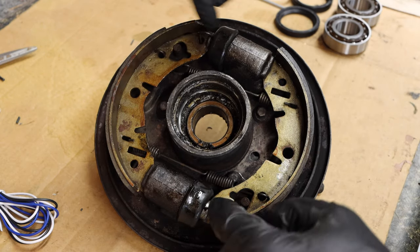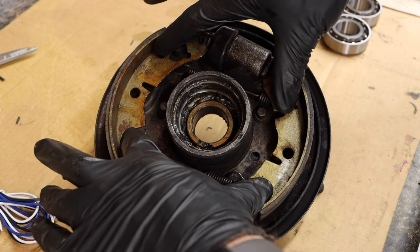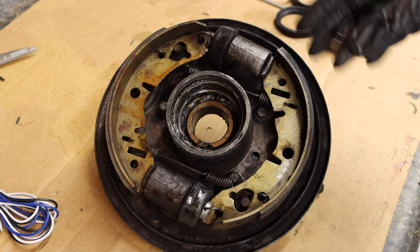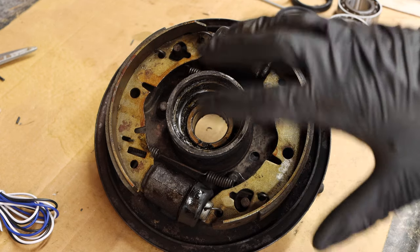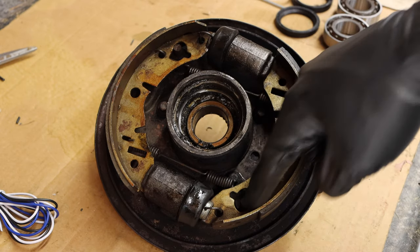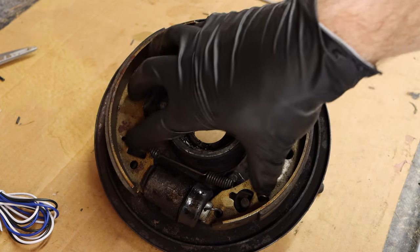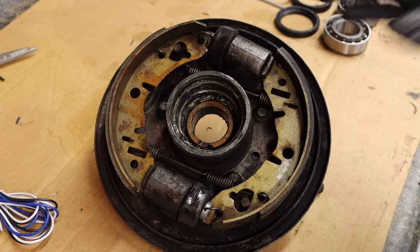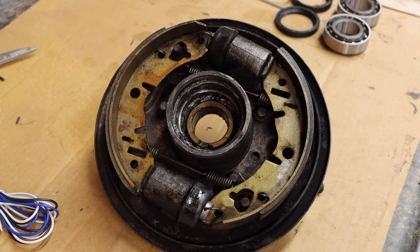You have to pull out the two springs on these wheel cylinders and then the two springs that hold the shoes together. On the rears it's a little bit easier to mix these up, but it's a little bit harder to do on the fronts because of this hole — it all kind of matches up the way it needs to go in. Pro tip: take the shoes off and keep the springs and shoes in the same orientation as you take them off, and it'll help you reassemble afterwards.